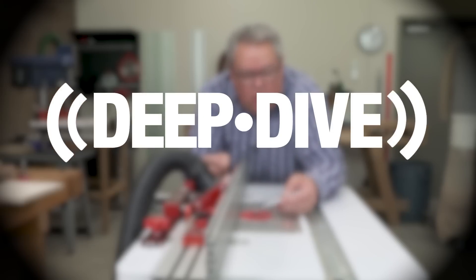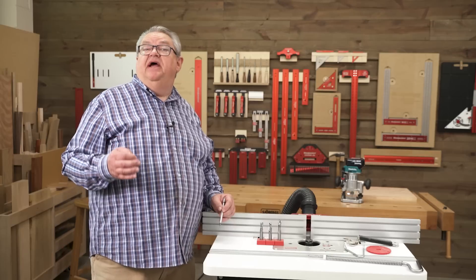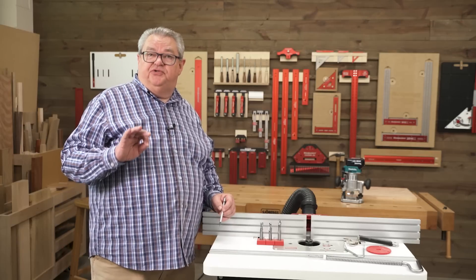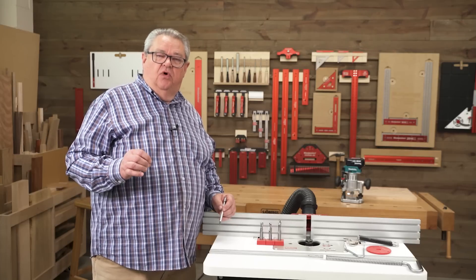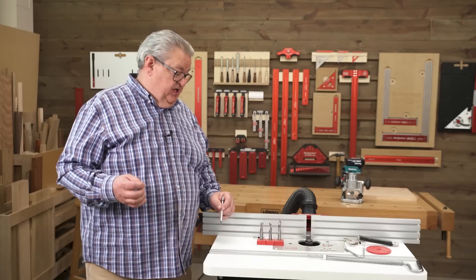Let's get started. Now there are basically three fundamental styles of spiral router bits: upcut, downcut, and compression. We're going to take a look at each one, what it excels at, and when you want to use each different style.